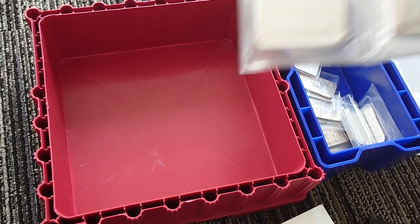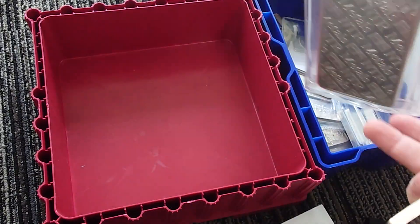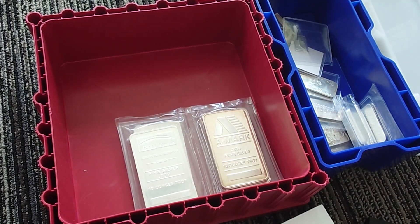Let's see — got some NTR bars. These aren't really vintage but close enough. Got a cool A-Mark 10-ouncer. How am I gonna fit all this in there? I gotta figure out how to get to it all. I'm not sure how to do this because I don't want to just have loose bars rummaging around in there. What do you guys think — should I put in layers?